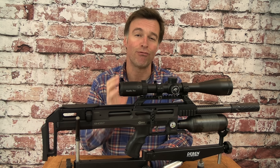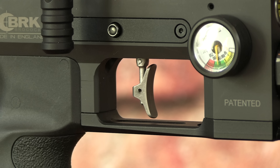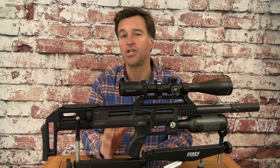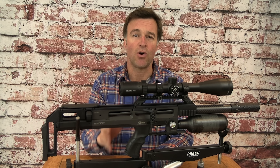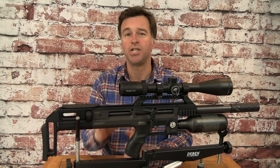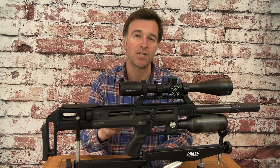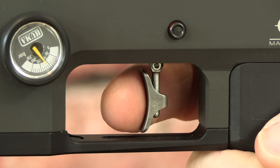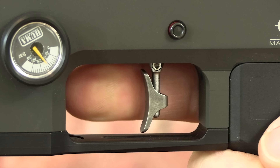This gun has a great trigger with a match-type blade that's adjustable for height, angle and length of pull. The two-stage unit is also fully adjustable. I don't like to tinker with triggers on review guns because I think they should be judged exactly as they leave the box. This one is really crisp and predictable and with none of the sponginess that can sometimes blight triggers on bullpup air guns.